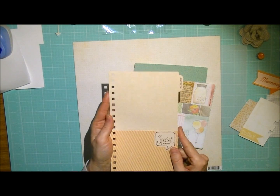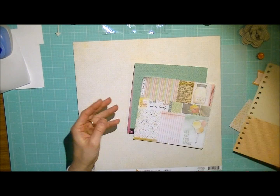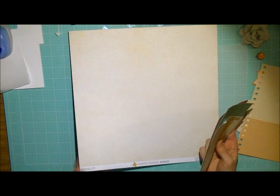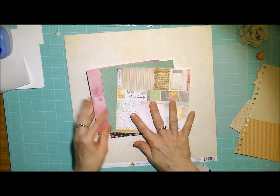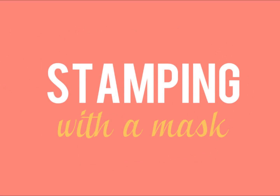Some more little die cuts and a little Amy Tangerine vellum envelope. This piece comes from one of the sketchbooks — I just take them apart and use them on my layout. Crate Paper as base, and then some 6x6 papers from a paper pad. The first technique is stamping.